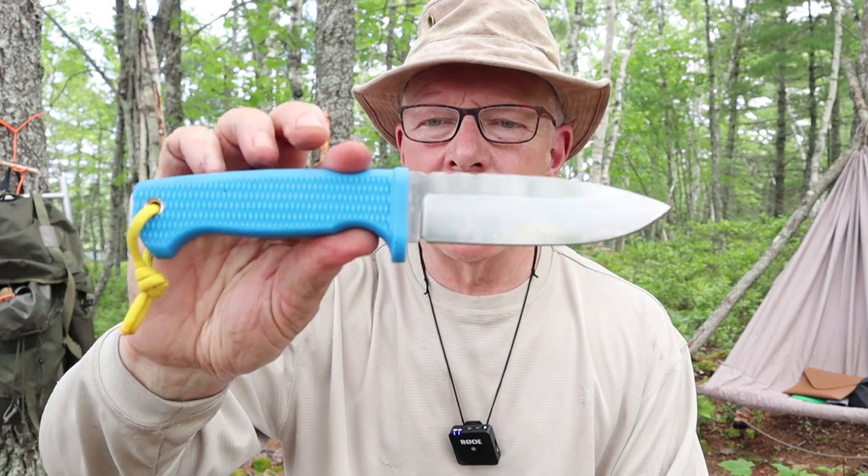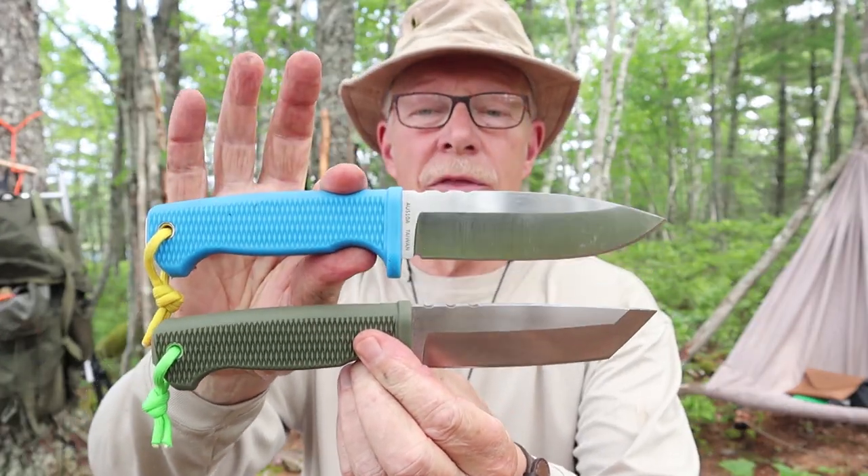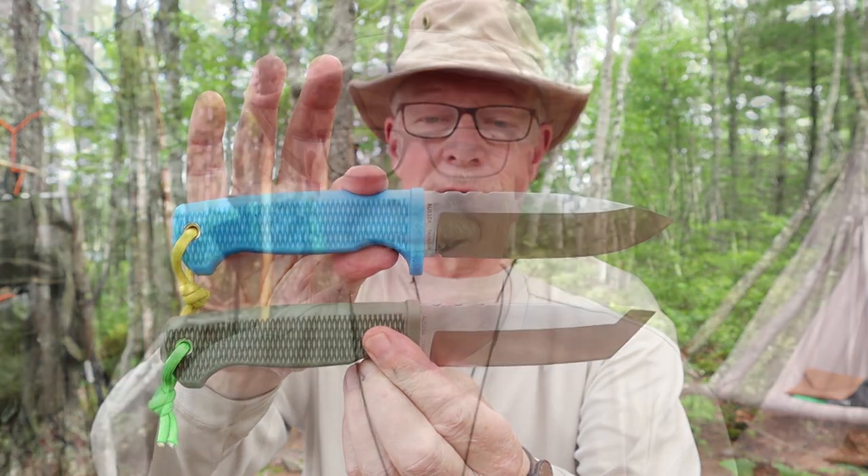This is the Demko Free Reign, and this is the Demko Free Reign. If you're interested in hearing my thoughts on these two knives, keep watching.